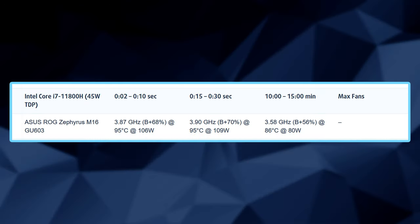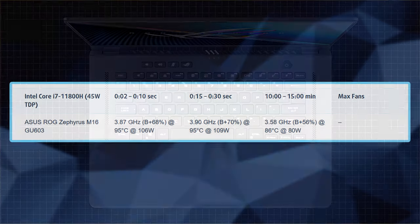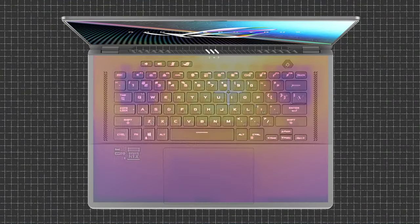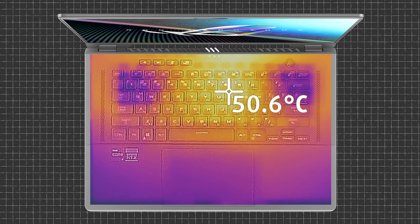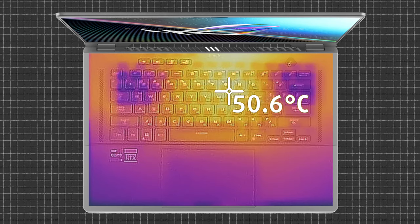We tested the computer's reaction to a short load of 2–10 seconds, a second column simulating a serious task between 15 and 30 seconds, and a third column as a good indicator of long loads such as video rendering. Evidently, the liquid metal thermal compound does its job. After a long gaming session, the warmest point on the keyboard reached above 50 degrees Celsius, but the good news is that the WASD area remains cool.